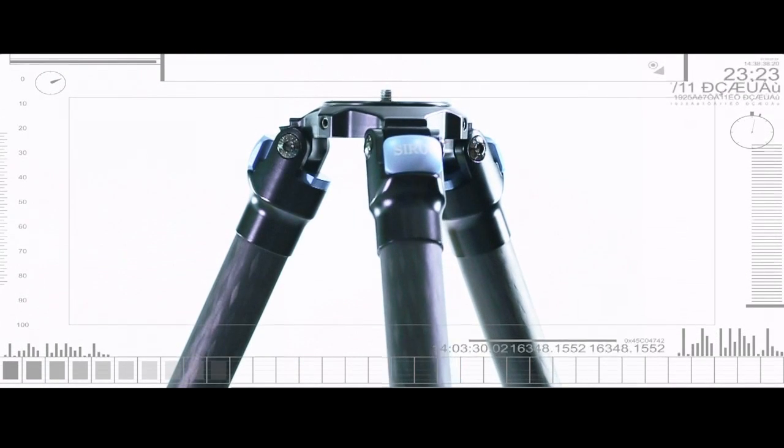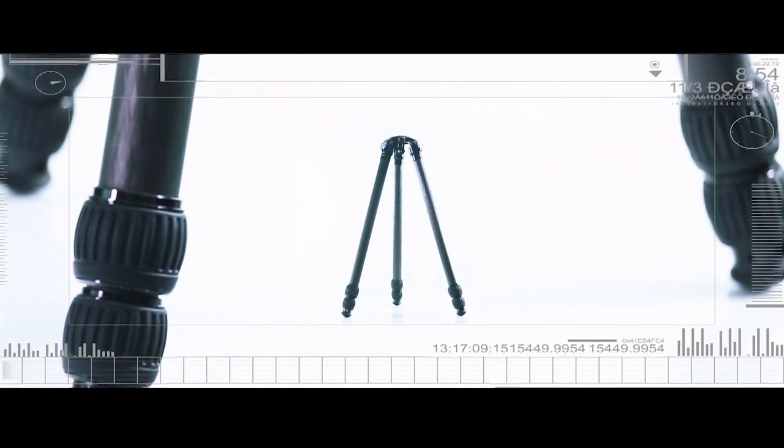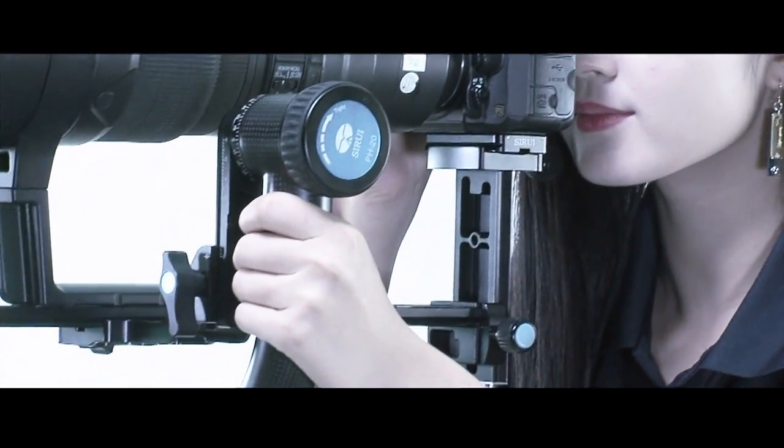The redesigned Spyder positions the legs under the platform and provides increased stability and load capacity, easily handling the biggest camera super telephoto lens combination.